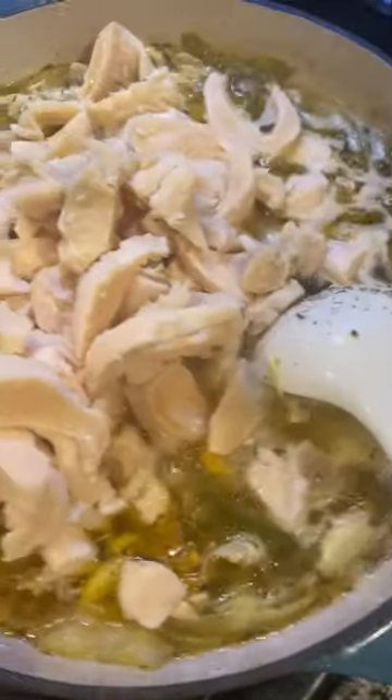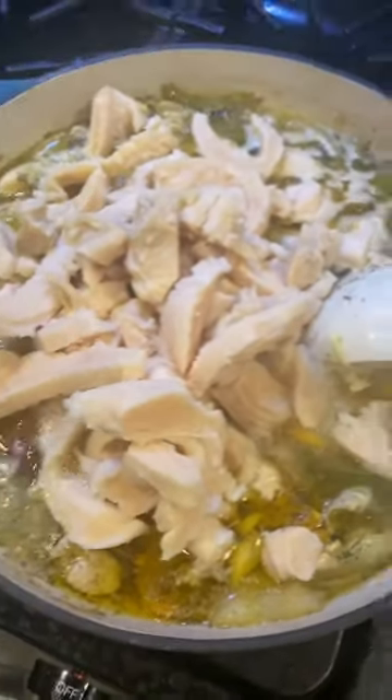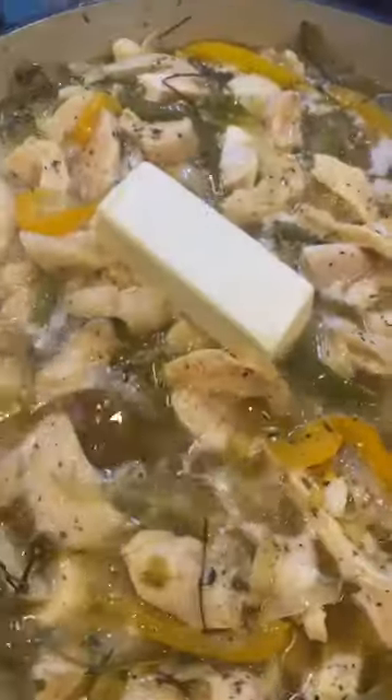You add the conch that's pressure cooked in there, stir it up, and eat it over seasoned rice. That's it.